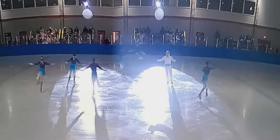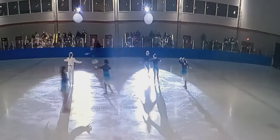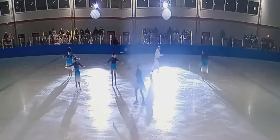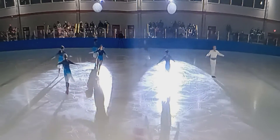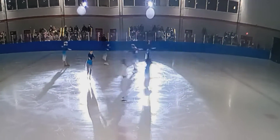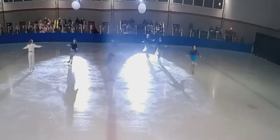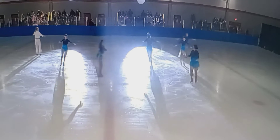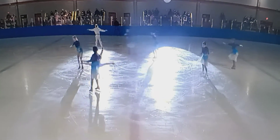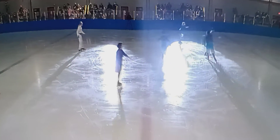Now we're about to do a weave where we switch places. We go to the outside — we're still doing chassés, but now the people that are on the inside are also doing chassés; we're just going in opposite directions. Chassé, chassé, chassé, and then stop.